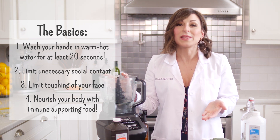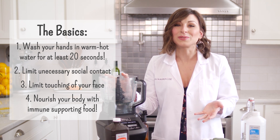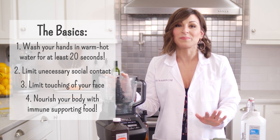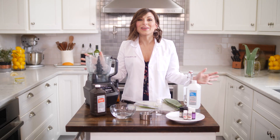Support your immune system with foods that are rich in vitamin C and zinc — fruits, vegetables, quality fats and proteins. Those are going to be the best way to protect yourself. But in addition to all of that, if you want to make hand sanitizer at home, here is how you do it.